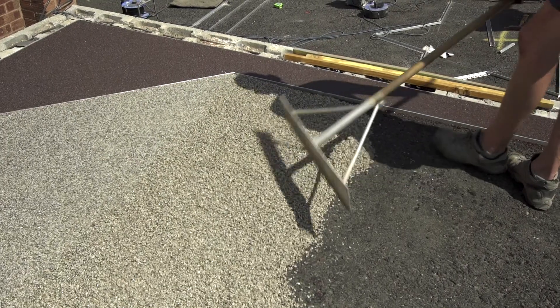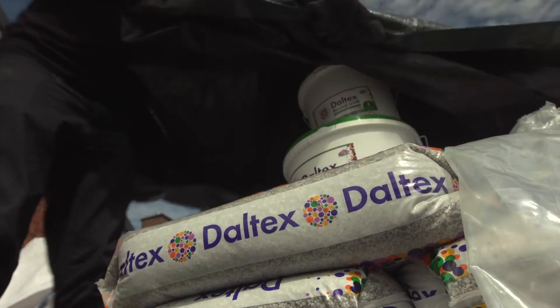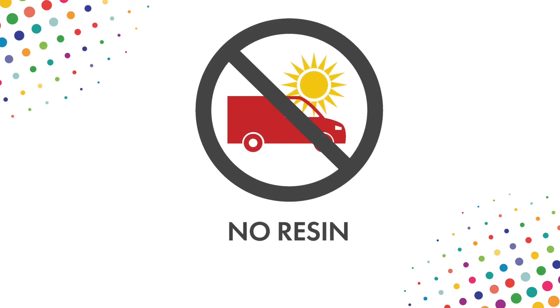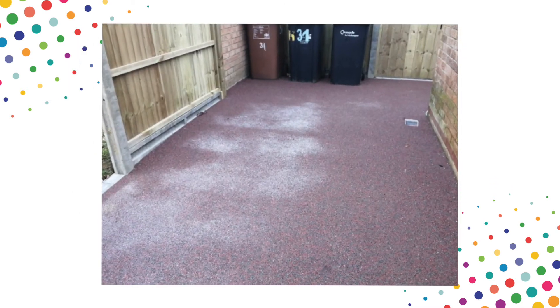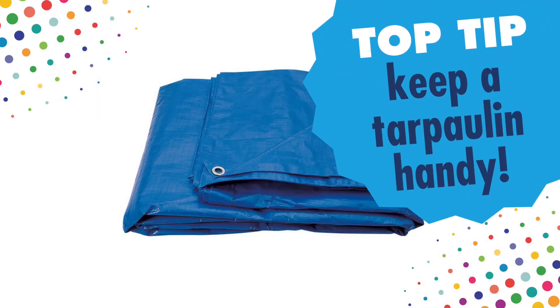Resin is heat sensitive — for every 10 degree rise in temperature the curing time is halved. For this reason we recommend that you try to keep the resin as cool as possible. It's not a good idea to keep resin in your van or in direct sunlight on a hot day. A reflective cover can also help keep the resin cool. As aggregates can also absorb heat, they should also be kept from direct sunlight. It's important that you avoid moisture at all costs, as this can cause the resin to foam and cloud, resulting in unsightly white stains on the finished surface. It's always handy to have a tarpaulin available in case of any unexpected rain showers, especially before the resin has had a chance to cure.